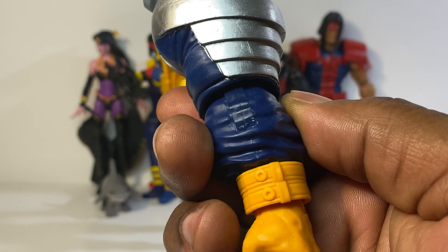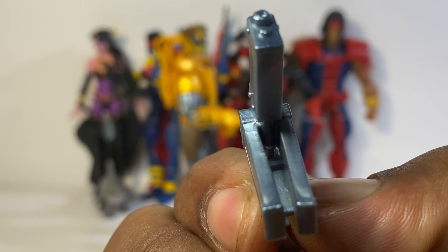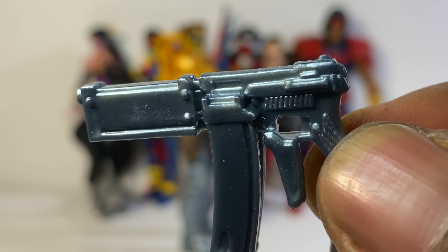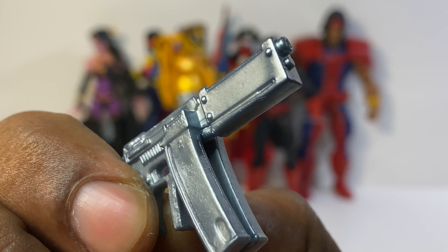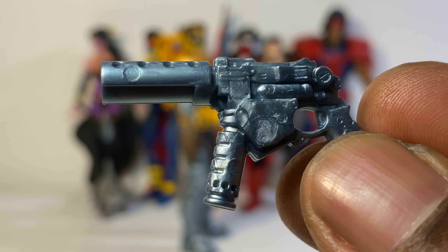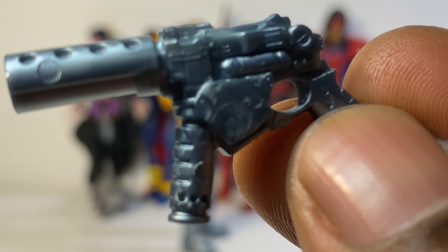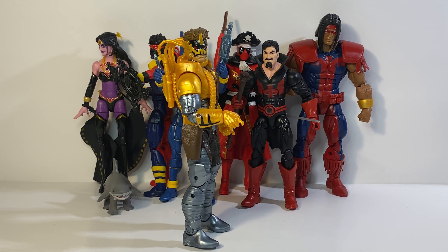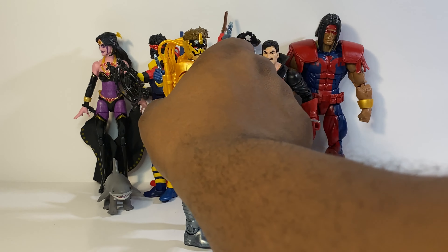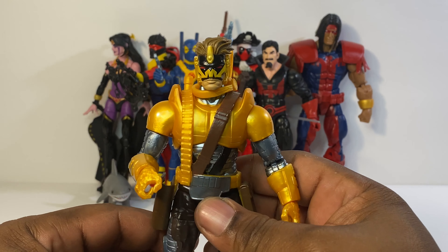Maverick comes with the arm of the Strong Guy — the last piece. Maverick also comes with some weaponry: he comes with this gun, nice gun, and he also comes with this gun, another nice gun. So without further ado let's get into Maverick.